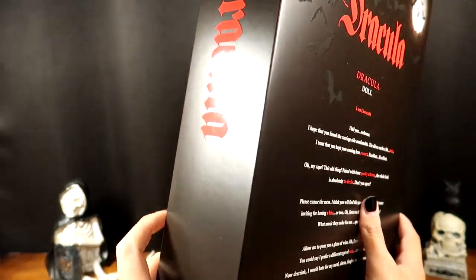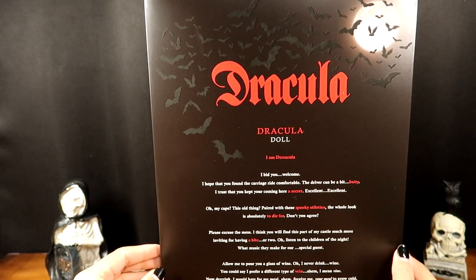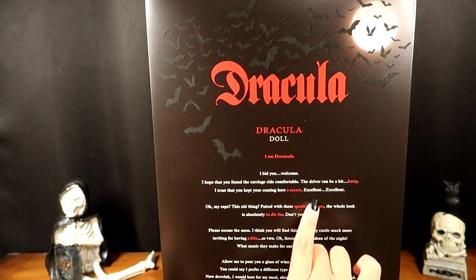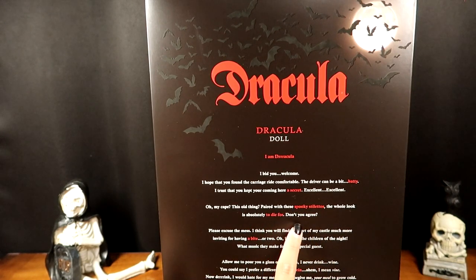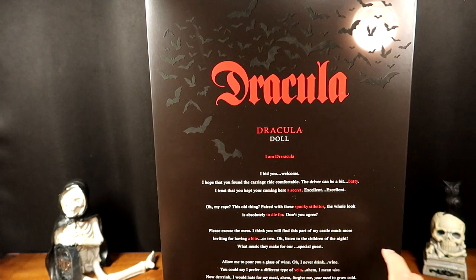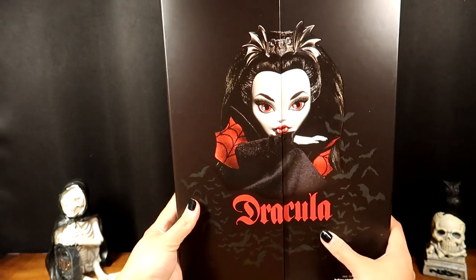It looks like a book on your shelf. The back says: 'Dracula, Dracula doll — I am Dracula, I bid you welcome. I hope that you found the carriage ride comfortable; the driver can be a bit batty. I trust that you kept your coming here a secret. Excellent, excellent. Oh my cape, this old thing — paired with these spooky stilettos, the whole look is absolutely to die for. I never drink wine — you could say I prefer a different type of vein, I mean vine.' That's so corny but really cute.